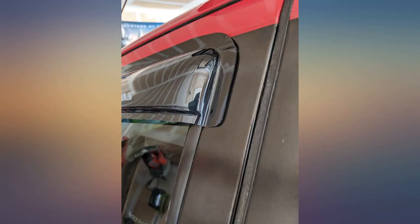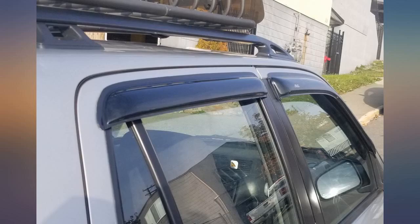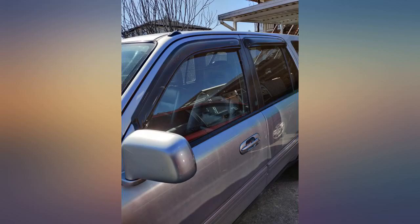Comes with some alcohol wipes, great for cleaning the area you plan on sticking the Vinchade to. Highly recommend washing or cleaning the area you plan on sticking the Vinchade on.